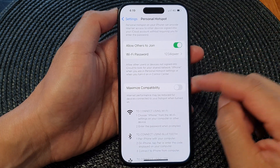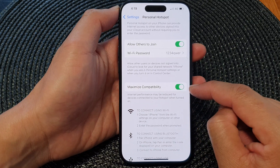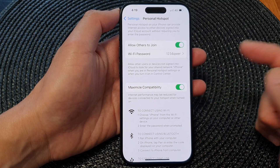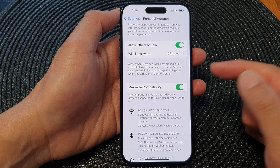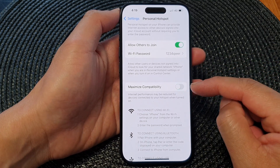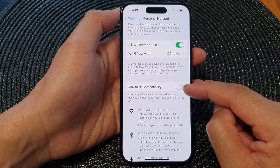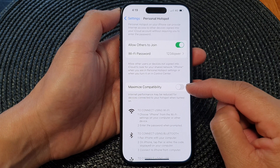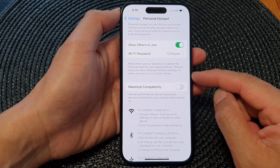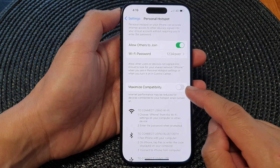After that, you can also choose to turn on Maximize Compatibility or not. Switching this on will allow all devices, such as an old Android device or an old iPhone, to connect to your personal hotspot. Turning this on can affect your internet performance, so you may want to switch it off if other people are using newer devices that are compatible with your hotspot.